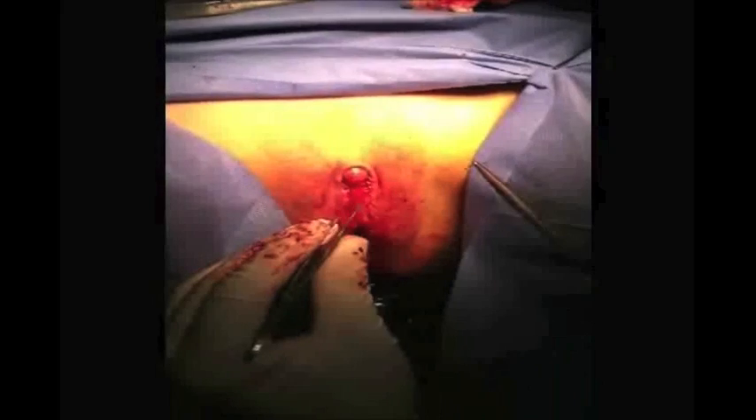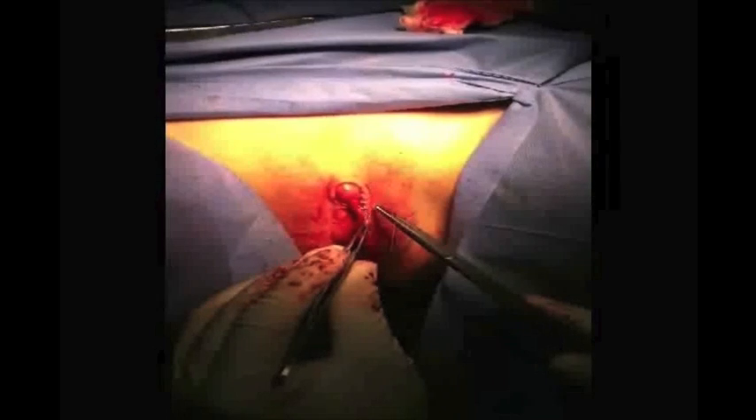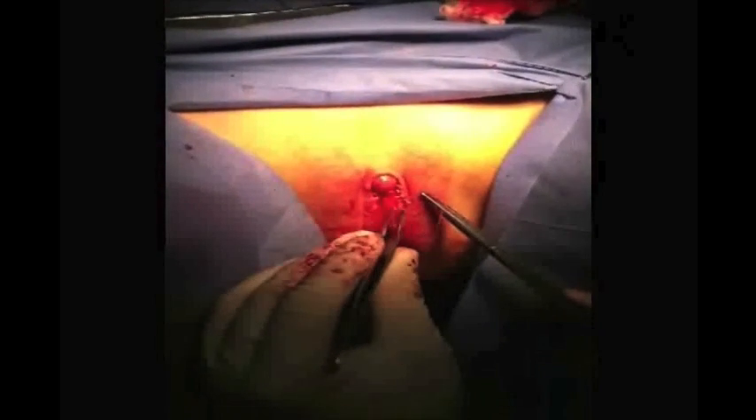We can observe that the glans is not totally exposed, thereby avoiding possible hypersensitivity caused by external factors.